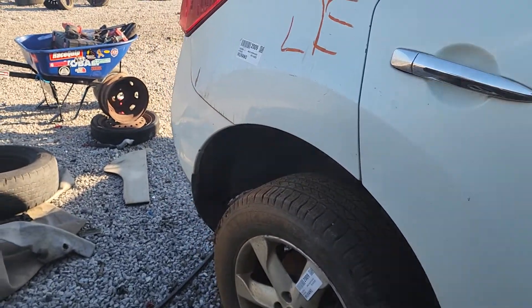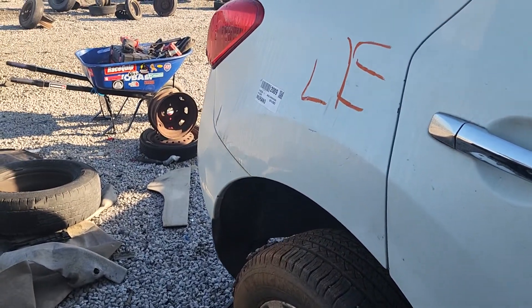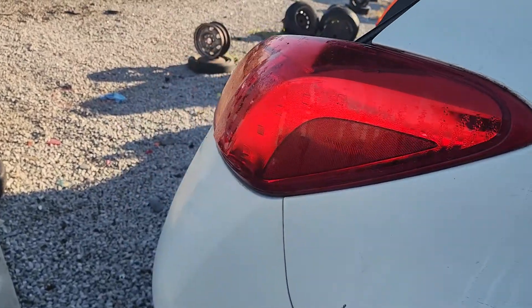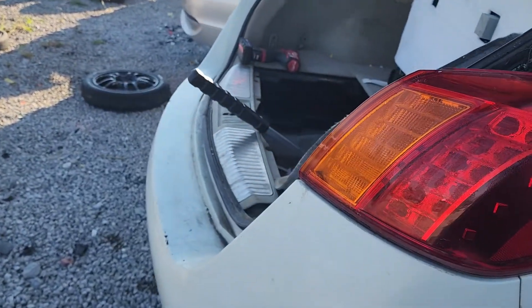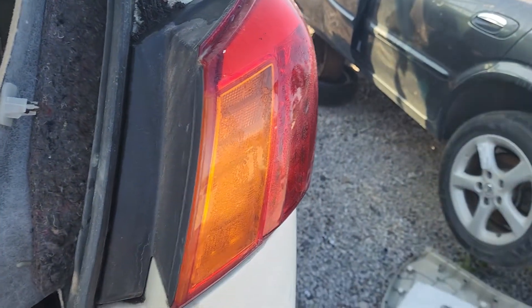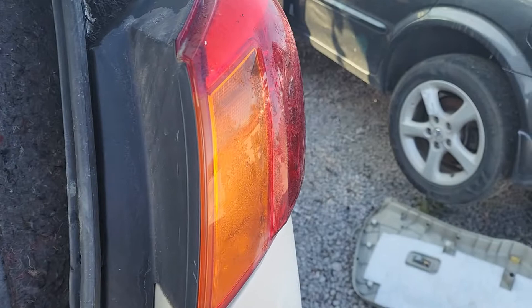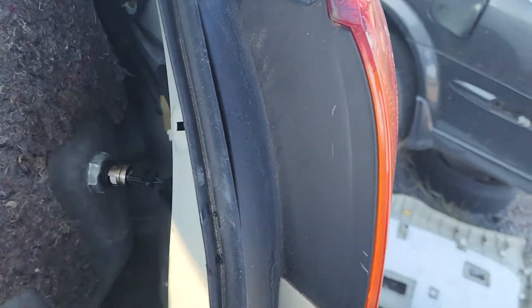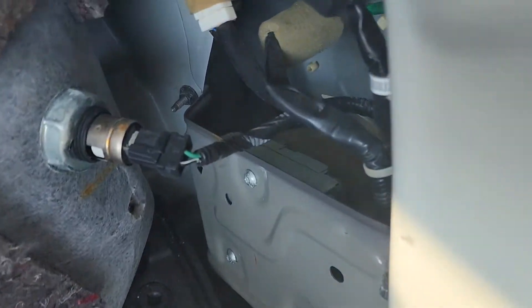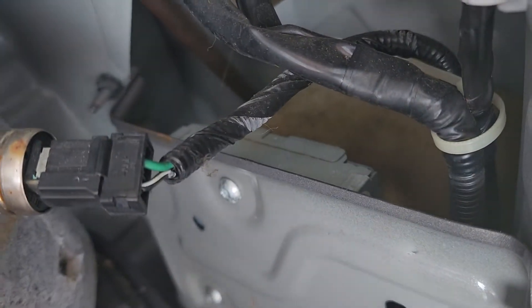Today I'm going to show you where the backup camera module is located on a Nissan Murano. I'm not going to show you how to remove it, just where it's located. You come here on the passenger side, right behind the taillight, and you move this carpet over here — and it's right there.